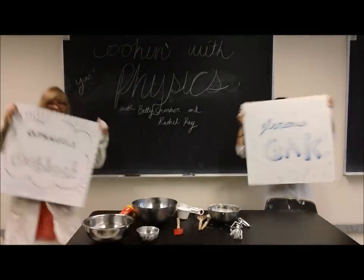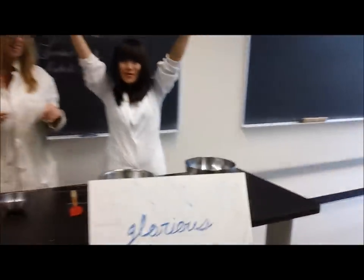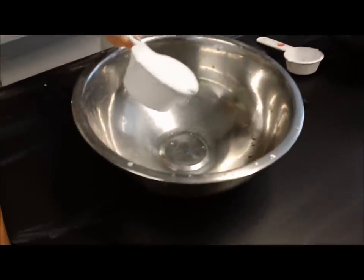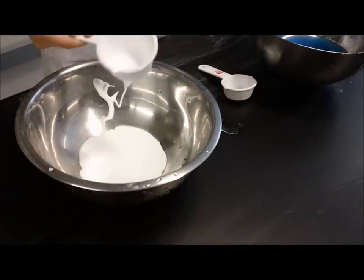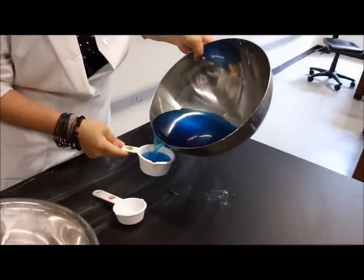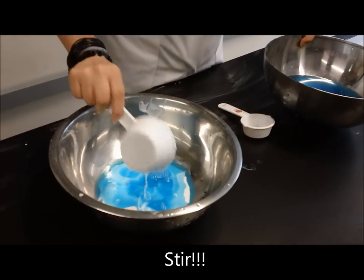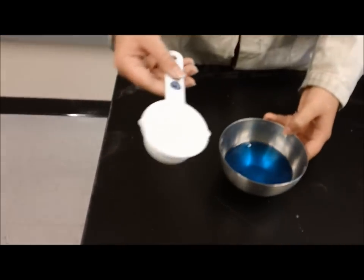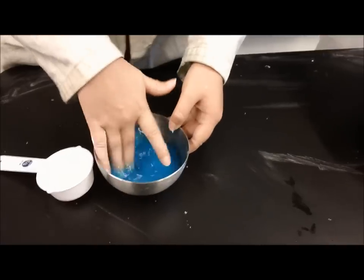I'm Dora's Gak. Our first recipe today will be glorious Gak. In a large bowl, mix one half cup of glue — here it is. Then add one half cup of water colored with your favorite color. Stir thoroughly. In another bowl, mix a small spoon of borax with another one half cup of water. Make sure to dissolve the borax completely.